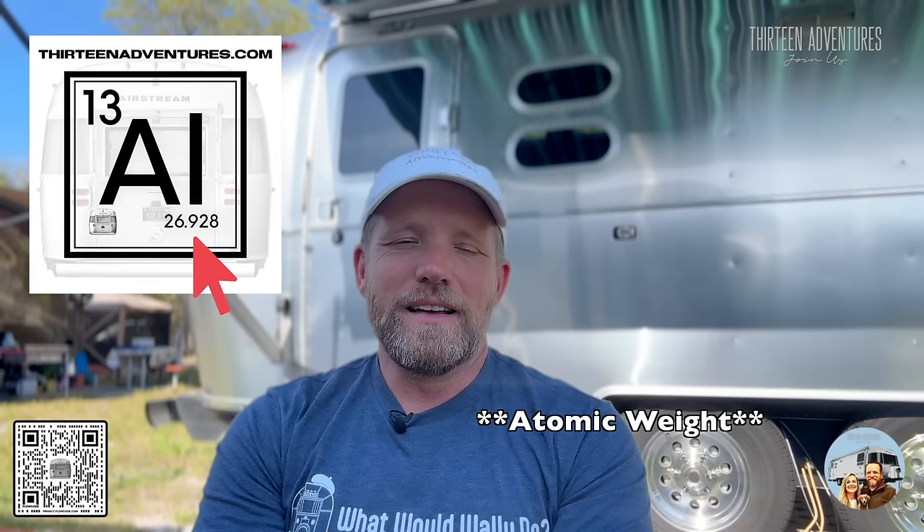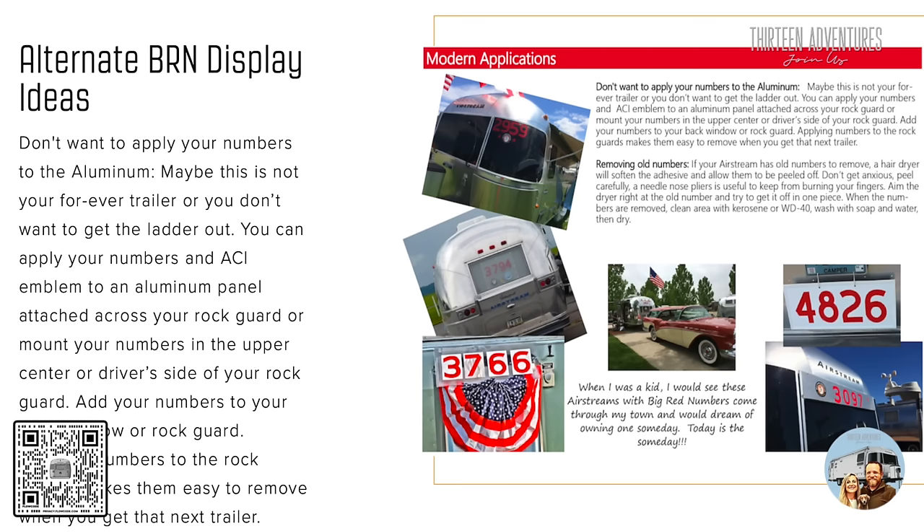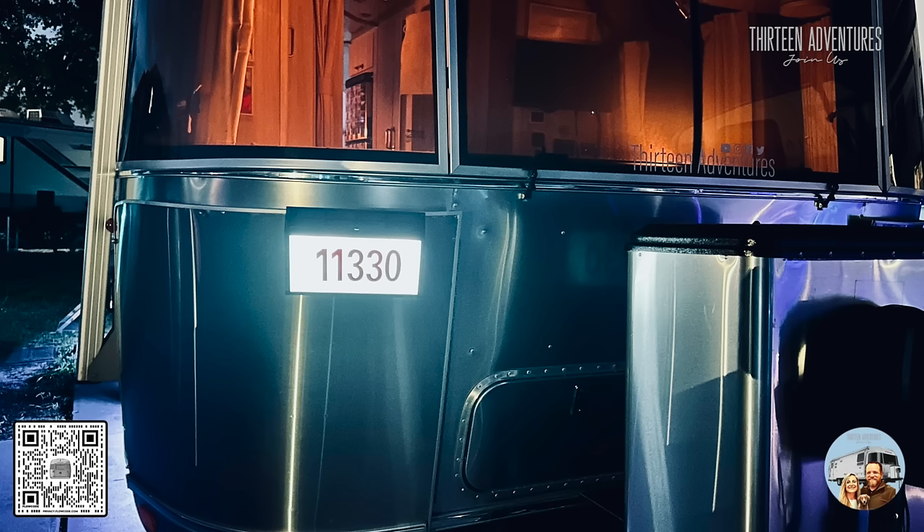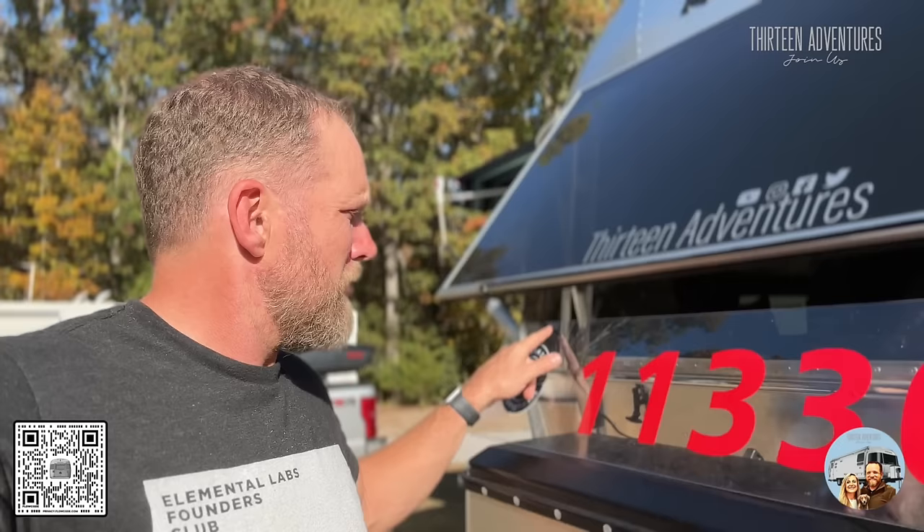That number is really not significant to anything except 13-13 Adventures — I couldn't get 1133, couldn't get any variation, even tried to get the atomic number of aluminum but couldn't get that either. Displaying the number: you can put it on the oval windows, your door window, the back window, the top of the rig, or their tag. I have a light-up sign like one you'd put on your house that goes up on my front rock guard. I also have a big plastic plexiglass I can hang on the front window or back hatch depending on the rally.